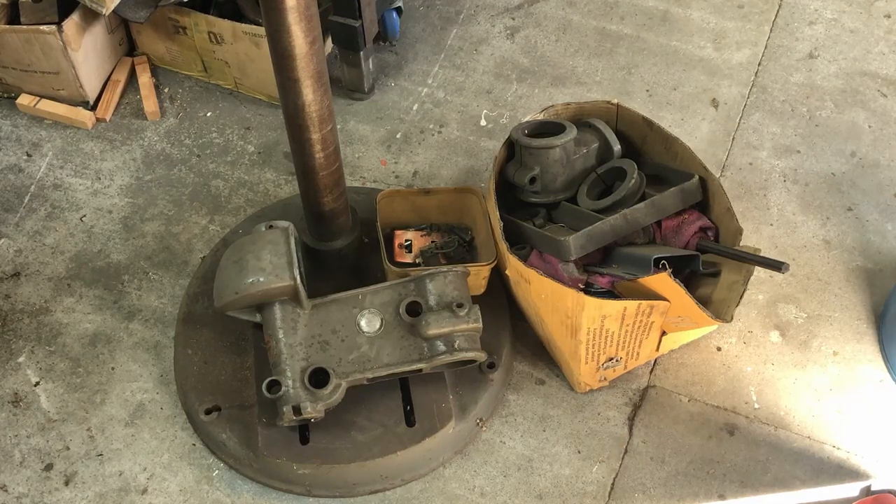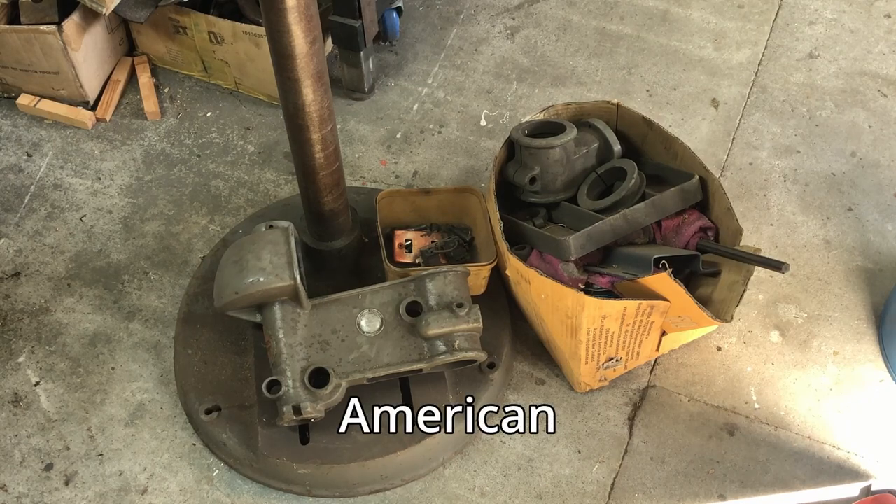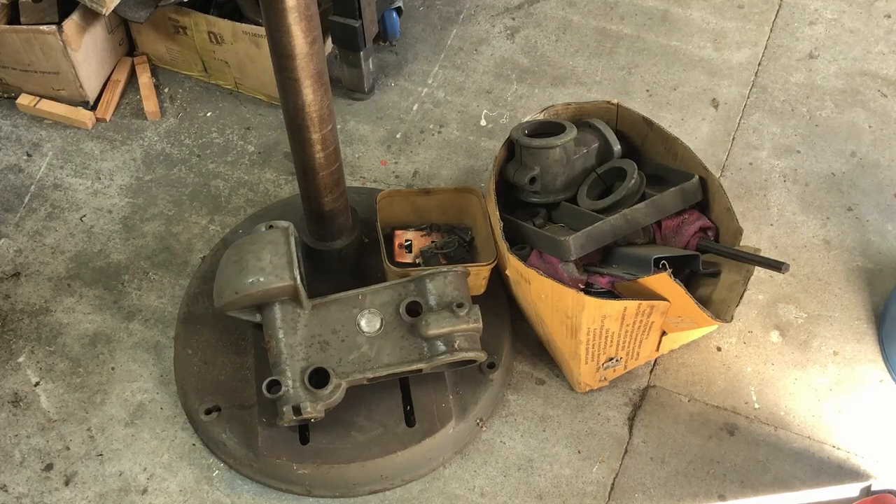Hi and welcome back to the channel. So today I'm going to be working on something that I should have done probably a year and a half ago. This is a Walker-Turner pillar drill which I purchased probably a couple of years ago. It was in the COVID times and the idea back then was to strip it all down, clean it all up, and replace or fix anything that's broken and then get it all back together.